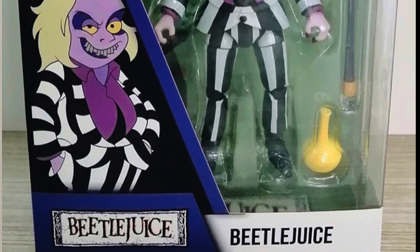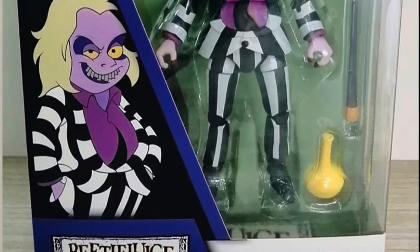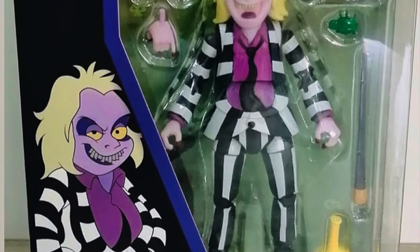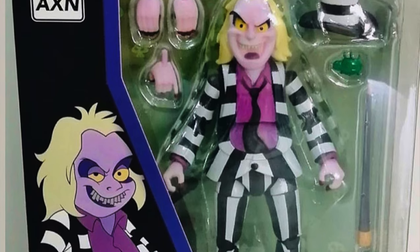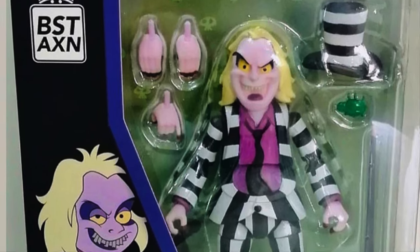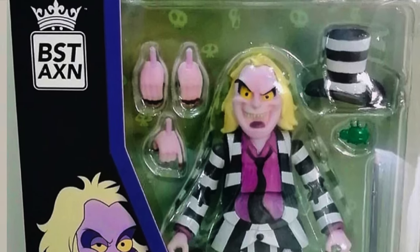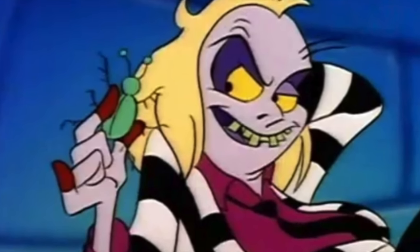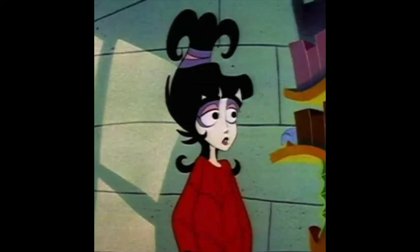They finally showed off an in-package Beetlejuice figure. He comes with his top hat, looks like a cane, comes with his beetle, and a bottle — plus extra hands. He looks great. I have waited years — don't take this away from me, I'm buying this. This looks amazing. Cannot wait for this because it's been so long.